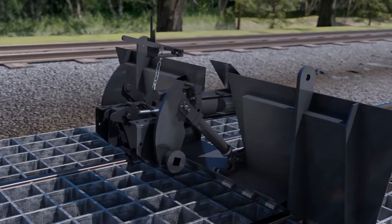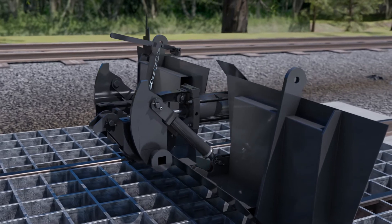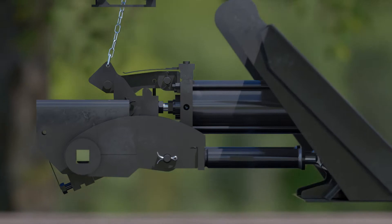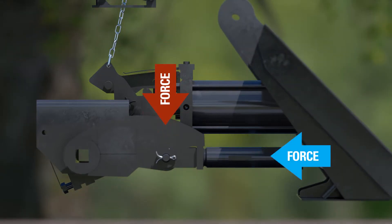In order to keep the commodity secure, Type-G utilizes an over-center system that is more secure than other types of locks. This design means the weight from the product pushing on the doors actually tightens the lock.